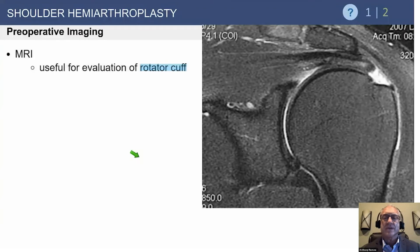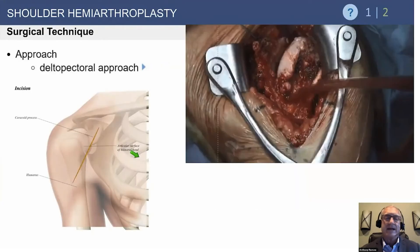If you're not sure, MRI can be helpful for evaluation of the rotator cuff. Here's a small rotator cuff tear that looks repairable. Many tears in osteoarthritis are degenerative, thin, and flat, and we don't make an effort to repair those.